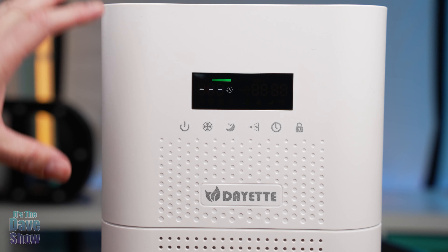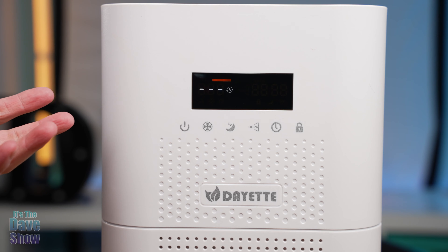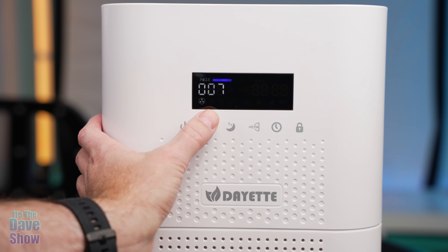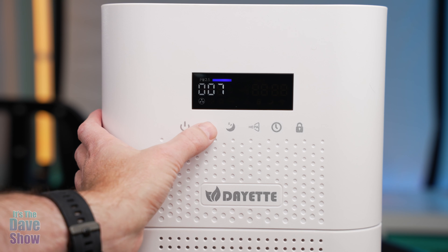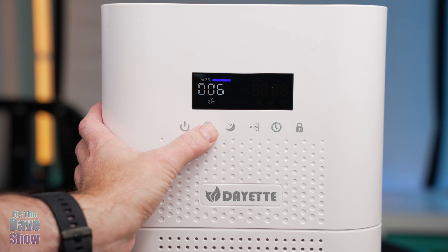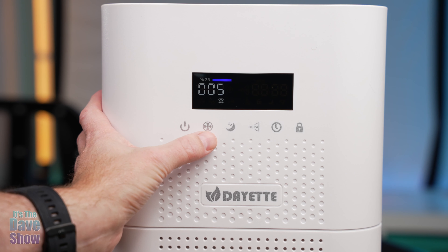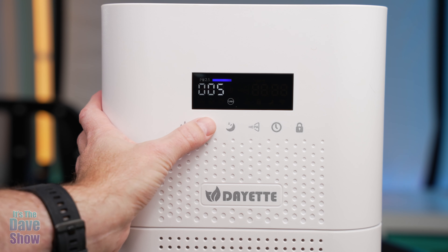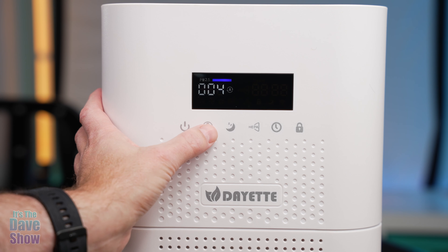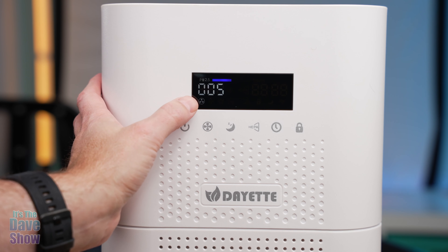This has its own built-in air sensor, so when the air is bad it will kick up the power. There is a fan speed you can adjust — three speeds, turbo, or auto. This is your little particles indicator. You can set it to manual or auto. If you have it set to auto, it will adjust itself to whatever the air sensor reads.